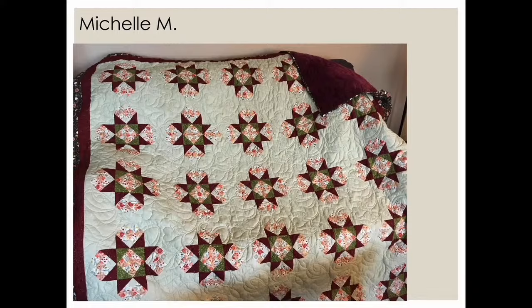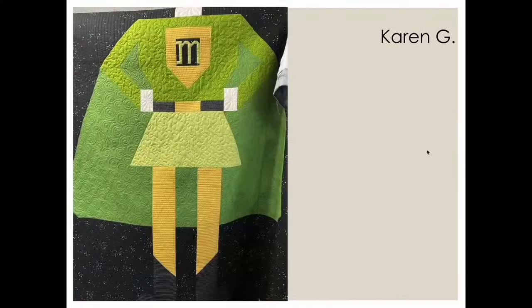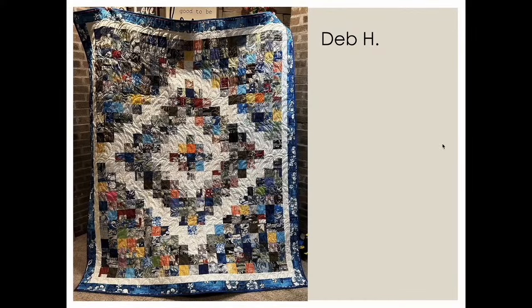This next one is from Karen — a super hero quilt where a little custom quilting really makes it pop. Karen, if this is a pattern you can purchase, can you pop over to the Quilted Joy Clubhouse and let us know the name? I'm sure other folks would love to see more of this quilt — so stinking cute.